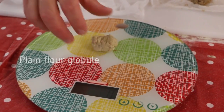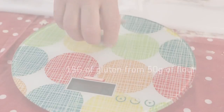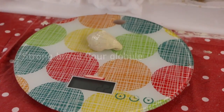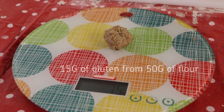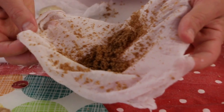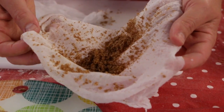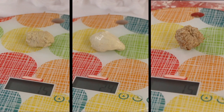From the plain flour we have 15 grams of gluten from 50 grams of flour. From the strong bread flour we have 29 grams of gluten from 50 grams of flour. From the whole wheat flour we have 15 grams of gluten from 50 grams of flour. Here you can see the bran and wheat germ — these are part of the wholemeal flour but do not form part of the gluten structure. You can see that strong plain flour has the most gluten, so this flour will make the best bread.